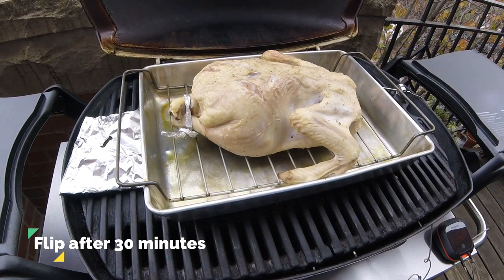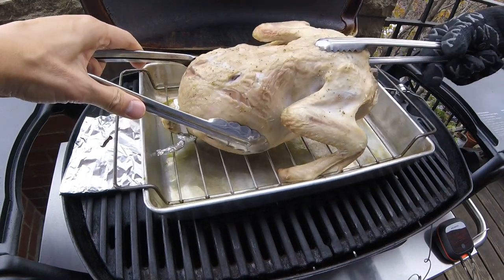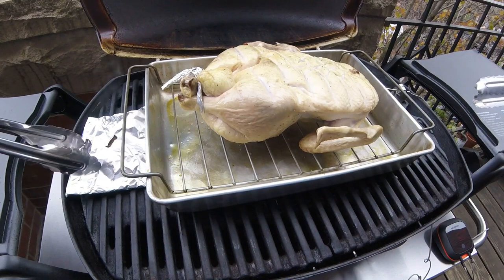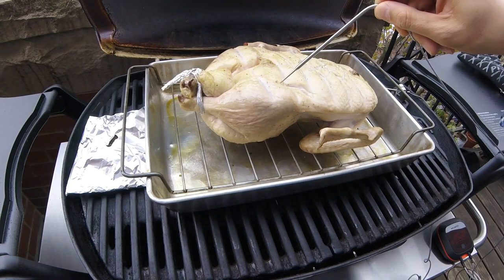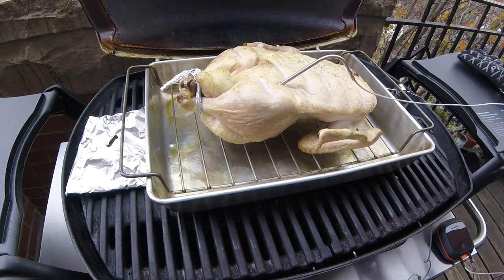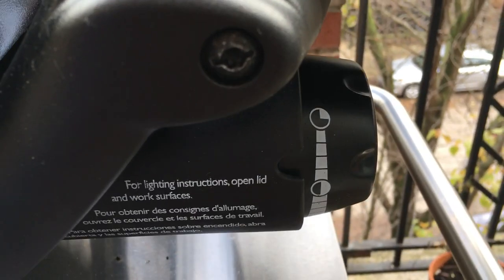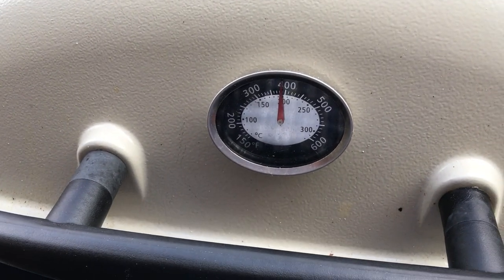After about 30 minutes this duck is still a long way from completion, but I am going to turn it over onto its back with the breast side facing up. I don't have heat resistant mitts so I have to do this with two pairs of tongs. Now that this bird is flipped, I'm going to continue roasting at medium heat and place a probe from my Inkbird thermometer inside the duck to track the temperature in real time. We are roasting at 20 minutes per pound at medium heat — that's about 375 degrees Fahrenheit or 190 degrees Celsius.